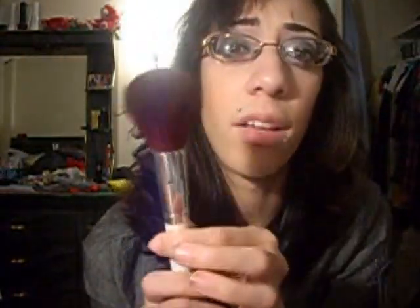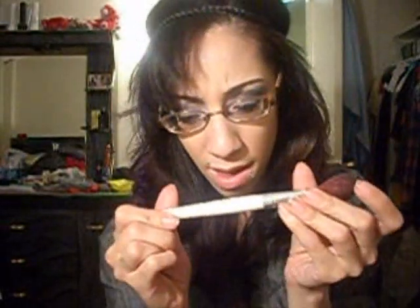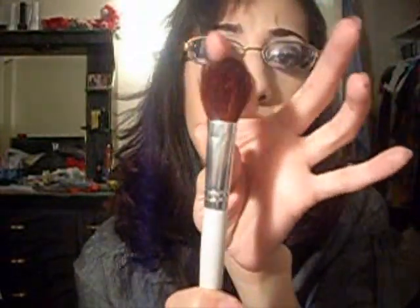Then we have the all-over face brush, which I love — it's dirty so ignore the powder falling out of it. I give it four out of five because it feels a little too fluffy, but it's a great brush for a dollar. Then there's the professional bronzing brush. I use it more for contouring than for my cheeks. It's pretty good for that — it's a dollar so you can't really complain.